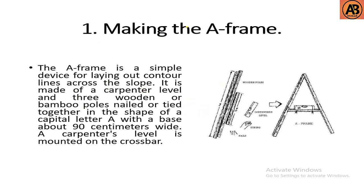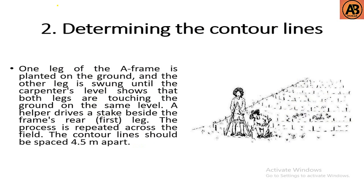The first step is making the A-frame. An A-frame is a simple device for laying out contour lines across the slope. It is made of a carpenter's level and three wooden or bamboo poles nailed or tied together in the shape of a capital letter A, with the base about 90 centimeters wide. A carpenter's level is mounted on the crossbar. This is the main equipment of the SALT method.